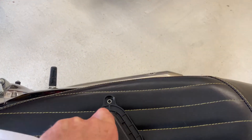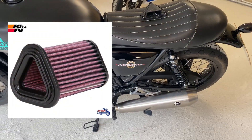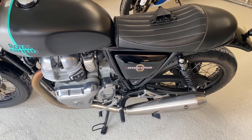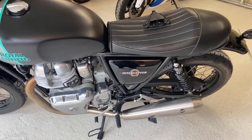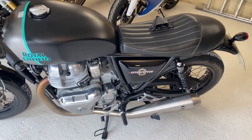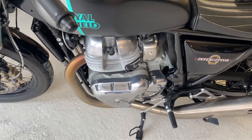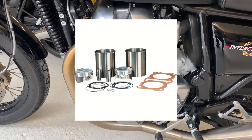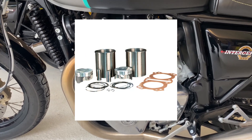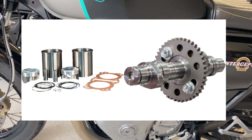The standard airbox mechanism is fairly restrictive, so they've changed that and fitted a K&N filter. The cost is circa £70. The prices I quote include VAT but exclude labour, as that depends on who does the work. Having got the air in, they then put the S&S Big Bore kit on — that's 865cc and costs £799. They also fitted the S&S cam at £220, which increases valve duration and lift.